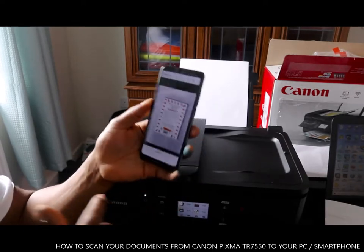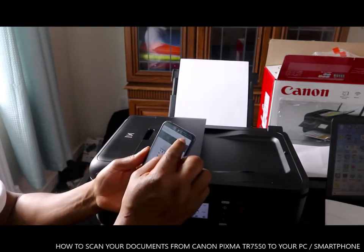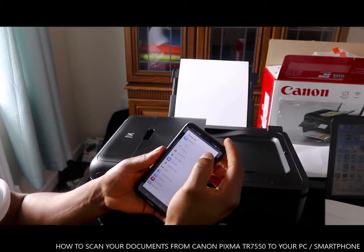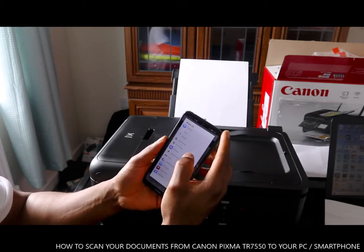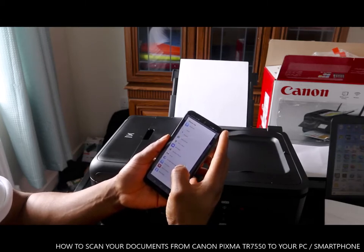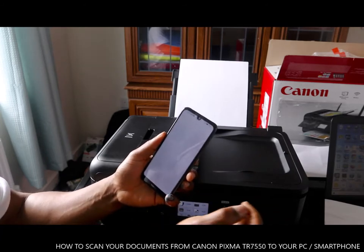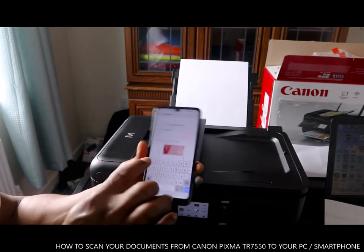What you want to do right now is send this document to your email. Click over here to share. You can see options: Bluetooth, share via Bluetooth, email address, save to Drive, add to Maps, forward as a message, upload to photo, Gmail, Wi-Fi Direct. So you can choose a particular one — we want to send this via email.